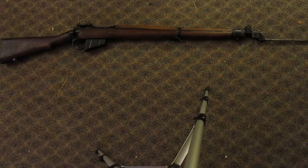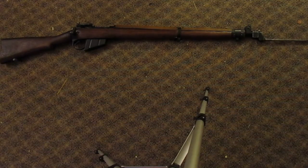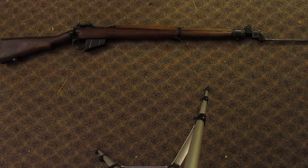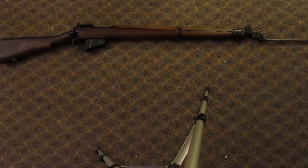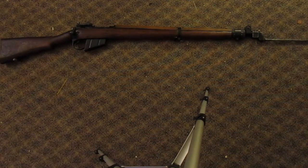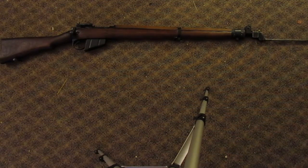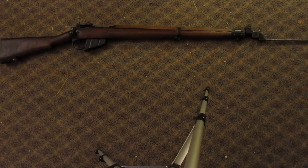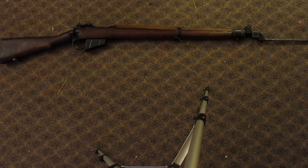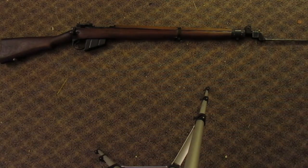Hey everybody, it's Feasible Tax and today we're taking a look at another one of my long guns. This is my absolute pride and joy — it is a Number 4 Mark 1 Lee Enfield. I found this at a gun show locally here in Vermont not too long ago. The guy honestly didn't know what he had. He picked it up for a couple hundred dollars, and every single piece except for the bayonet and the magazine are matching. I just wanted to show it off and give a little primer on Enfields.